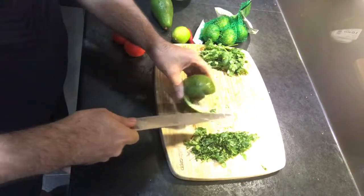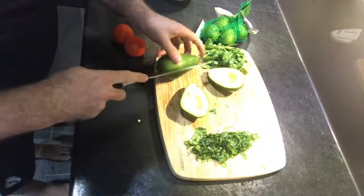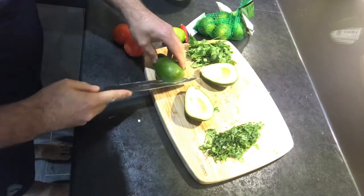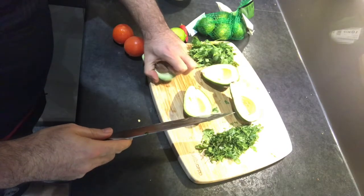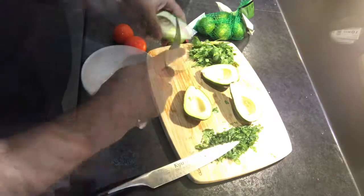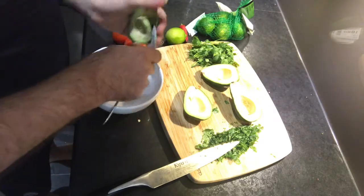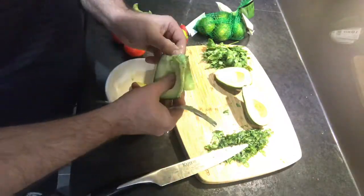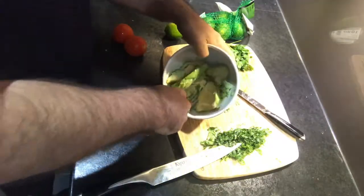Hopefully without injuring yourself. That one came out pretty well — let's see if this one works as well, it's pretty ripe. There we go — good technique. Next step is to take the flesh out of the avocado, which shouldn't be too hard since it's quite ripe.